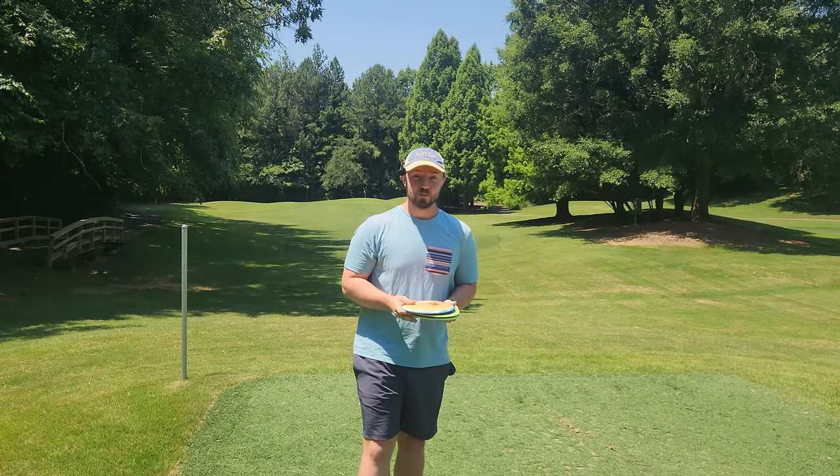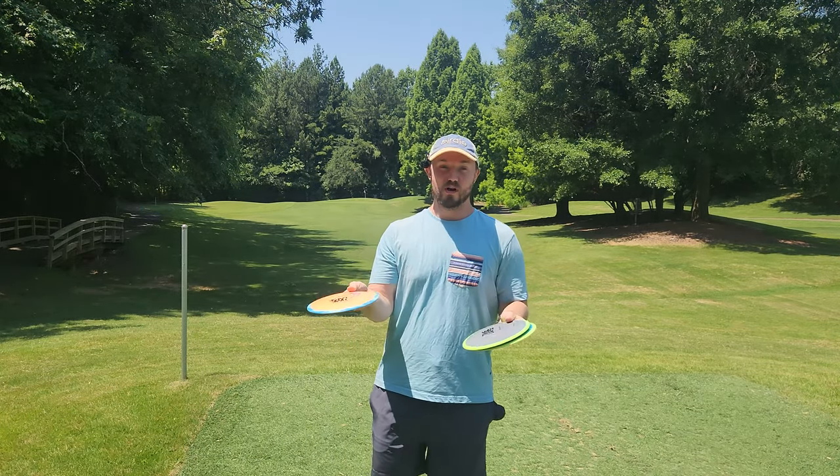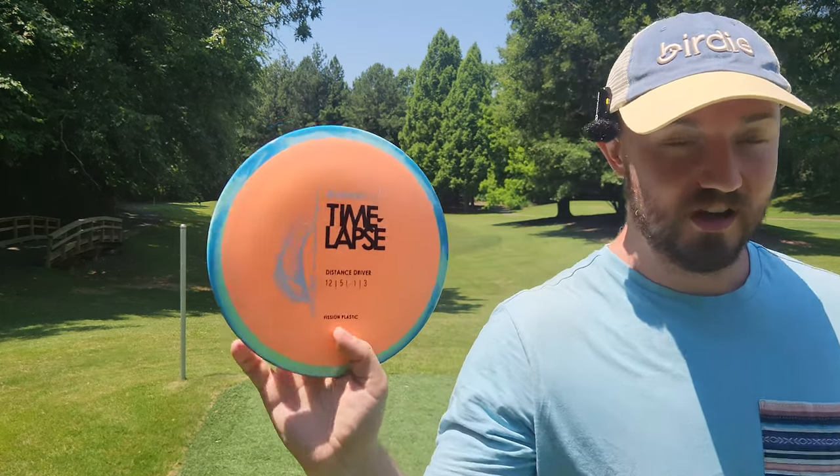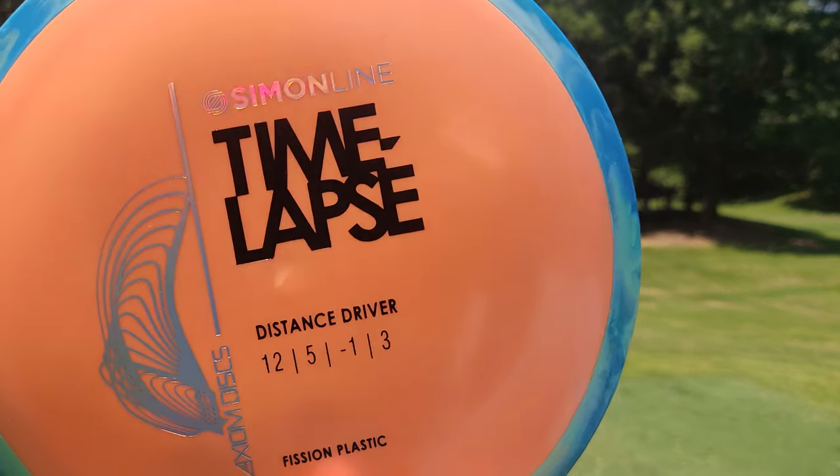What's up everybody? Dylan here from Iceberg TV. I have a really exciting drop from Axiom Discs today. I've got the brand new Fission Time-Lapse. I have a particularly lightweight one.